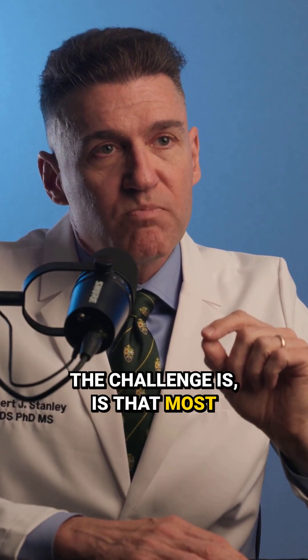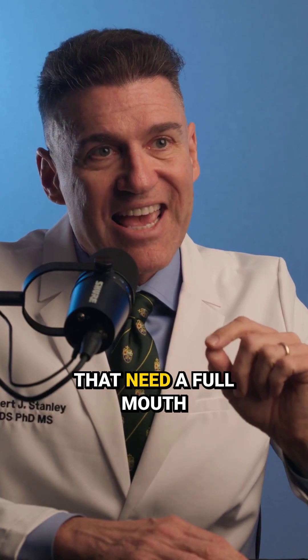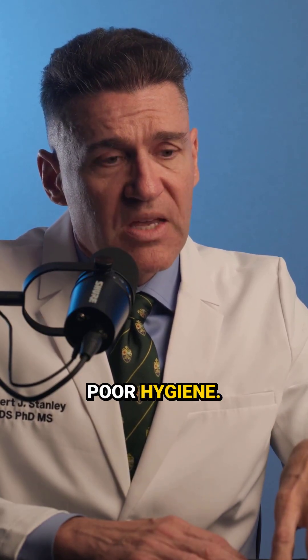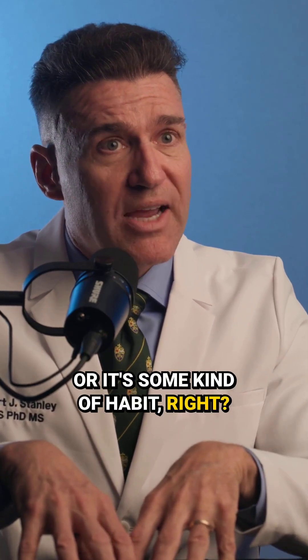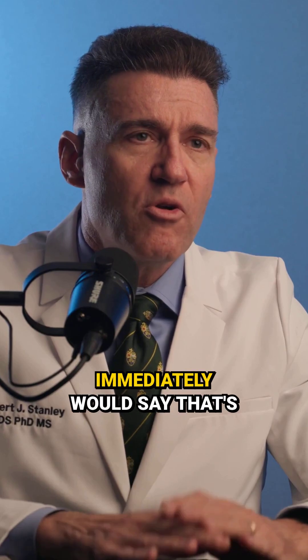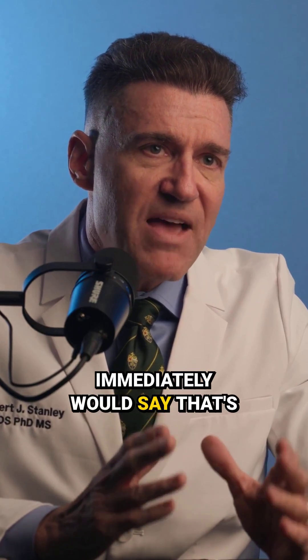The challenge is that most people who need a full mouth reconstruction have a history, and that history is either poor hygiene, poor genetics, or some kind of habit. Sometimes it's a combination of those three, but those are the three that you would immediately say — that's what they have.